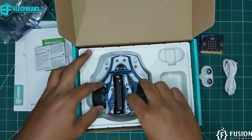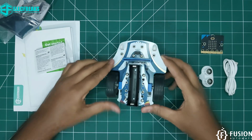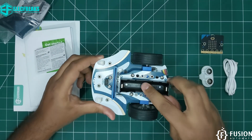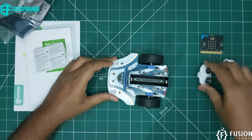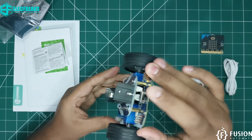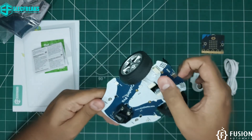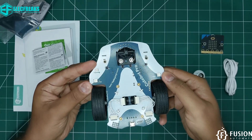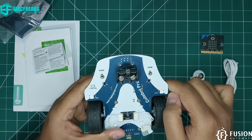Here is the main Cute Bot Pro robot from Electrics. You attach your 18650 battery here, your controller here, and the ultrasonic sensor here. There is a power switch, a micro USB connector to charge the battery, motor connections, two NeoPixel LEDs for rainbow light effects, and an IR sensor.